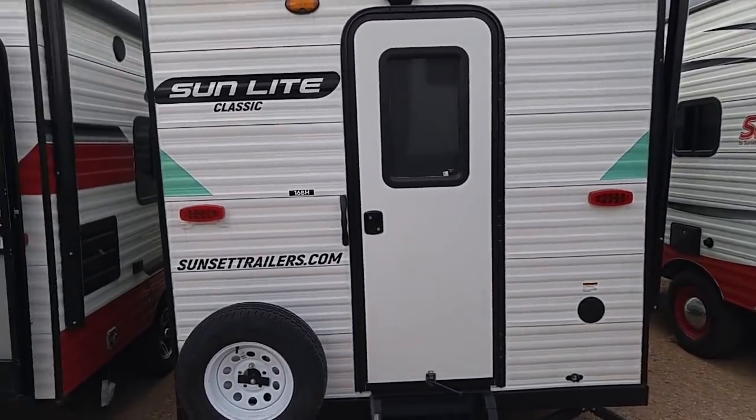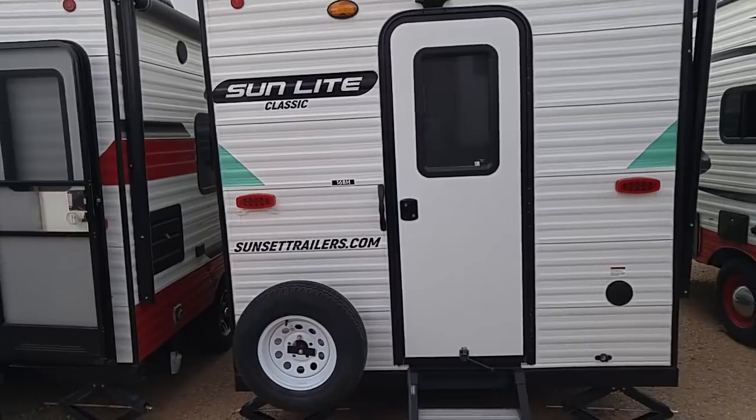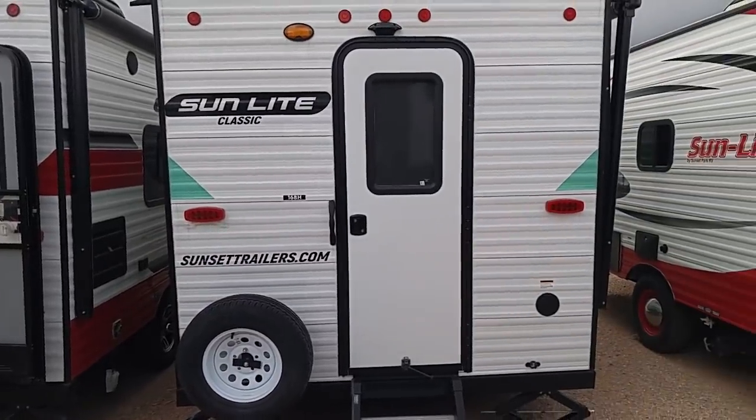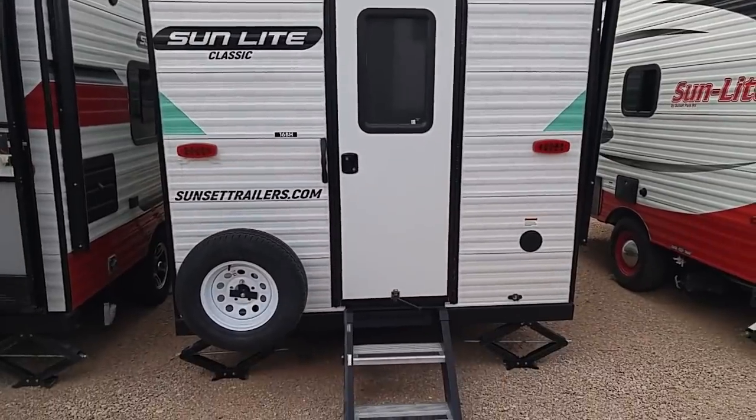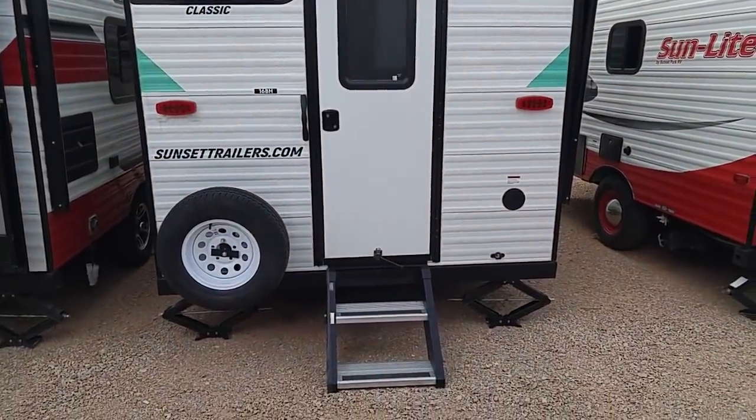Good morning ladies and gentlemen, this is Rusty78609 and I'm in Burnett, Texas at Rogers Motors — Rogers RV here in Burnett, Texas. And this is a Sunlight Classic. It's a rear entry travel trailer.